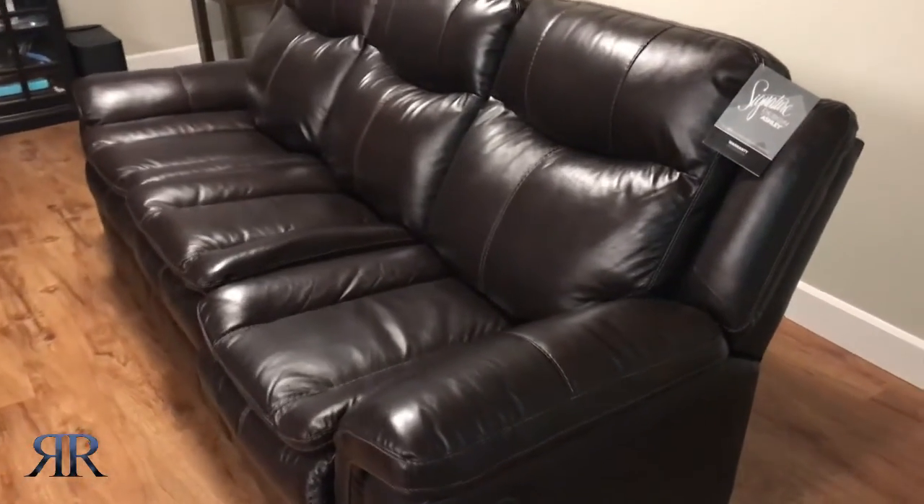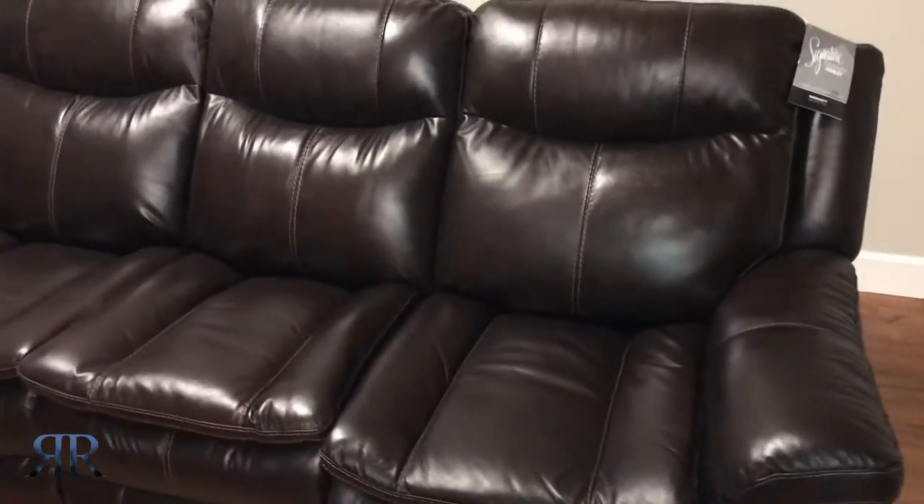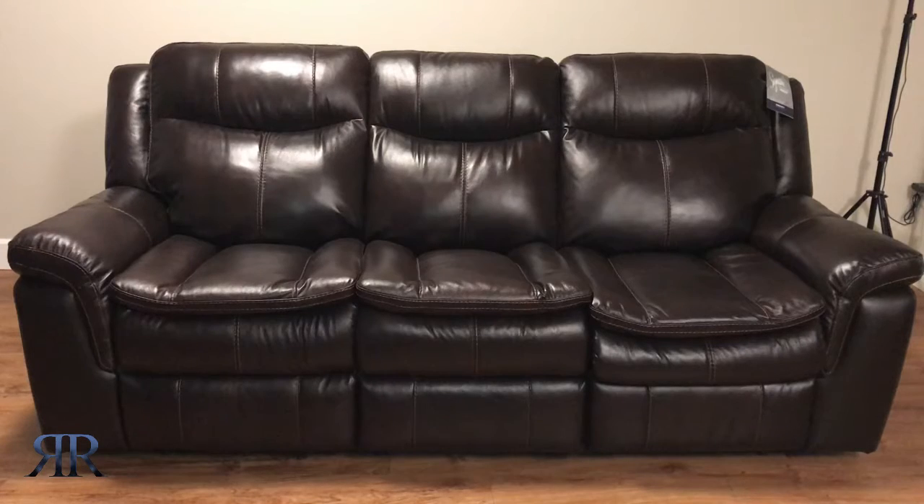The sofa in general has padded cushions all around with a cool contemporary aesthetic look to it. There is top grain leather wrapped in the seating area and pretty much everywhere your body would normally touch while sitting, which in my opinion matters the most because it provides a nice and comfortable feel to it. On the exterior is a leather equivalent material made up of vinyl and polyester. The sofa reclines on both ends, however the middle seat remains stationary.